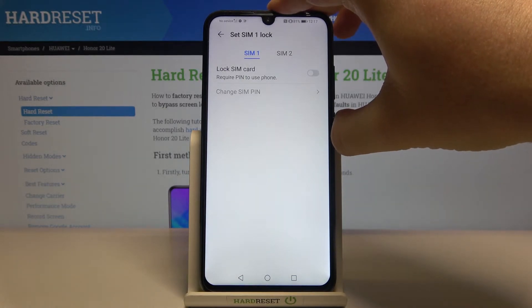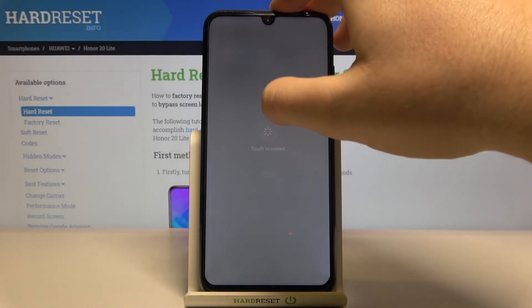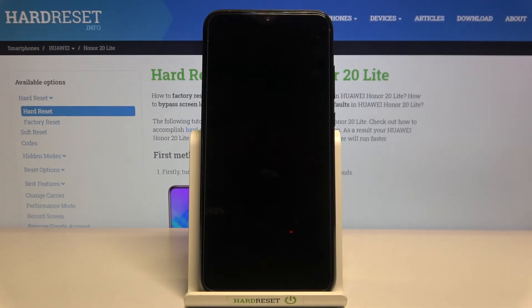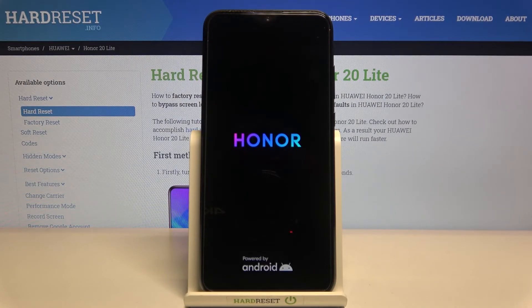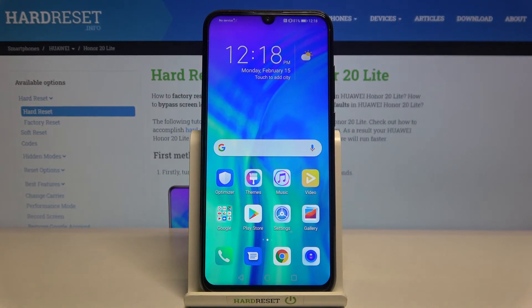I'm going to show you how it looks when you turn on our device again. We don't have to input our code, so just wait a little bit. And right now we can use our device and we don't have to input the SIM code.